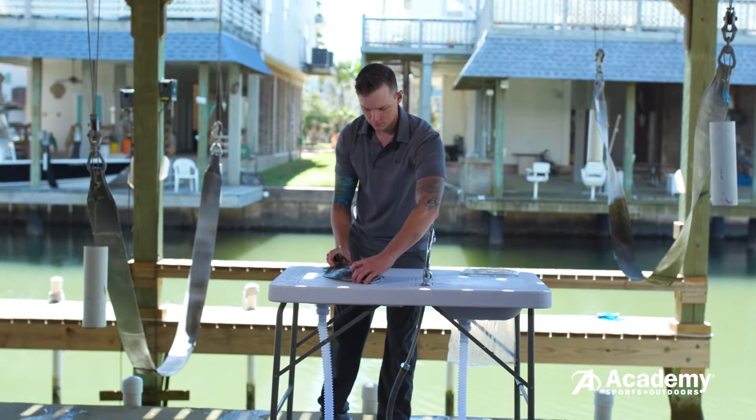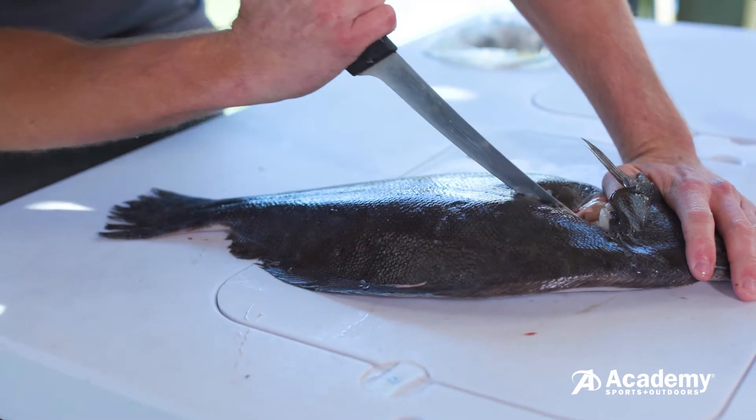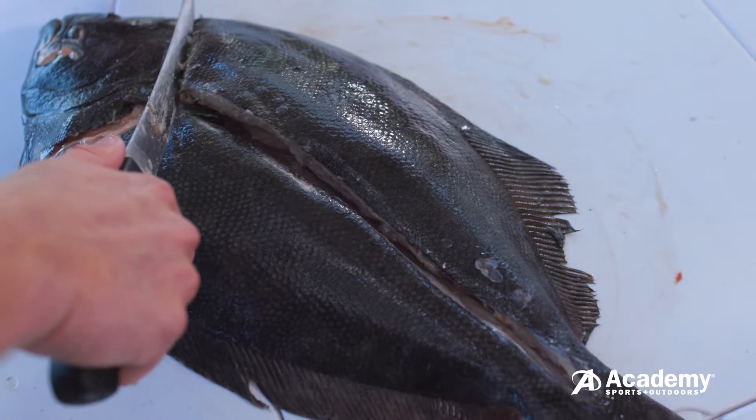Next find the lateral line that runs down the middle of the fish. Starting at the center of your initial cut, slide the fillet knife down to the tail. Once this step is complete, the cut should look like an uppercase T.